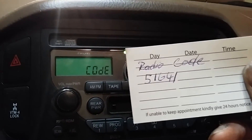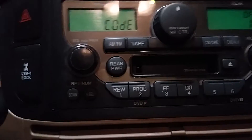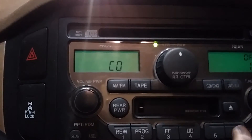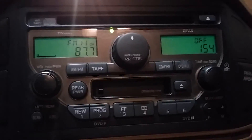I entered mine and it gave me my code, which is five one six four one. So go ahead and enter the code — five, one, six, four, one — and there we go, my radio is back up and ready to go.